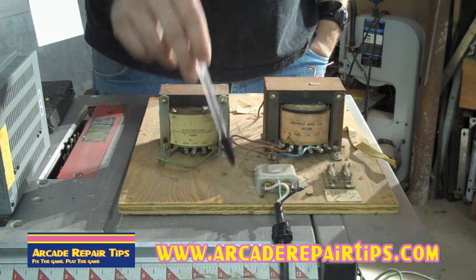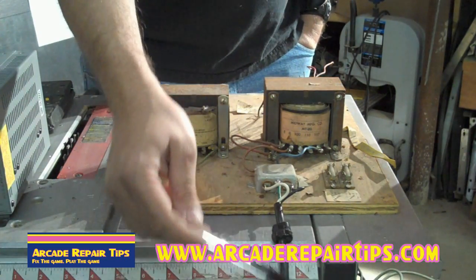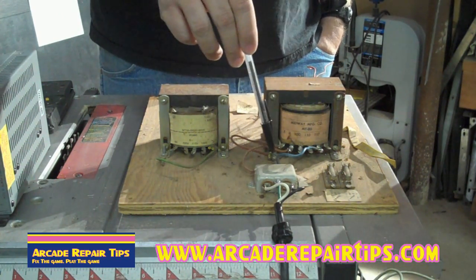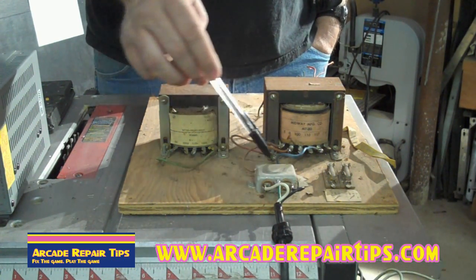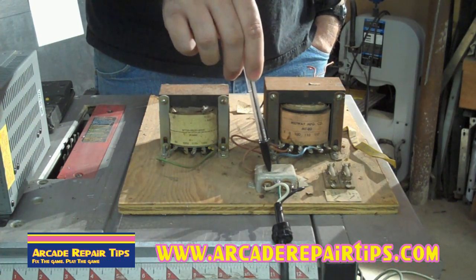The first thing we're going to do is look at the different parts that are involved. The first thing we see is power coming in and then it runs into this guy. A lot of people wonder what is this box right here? They don't go bad very often but I have seen one go bad before. This is the AC filter. A lot of games in the early 80s had these to keep from interfering with AM radios and such.